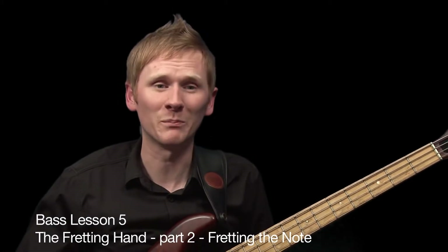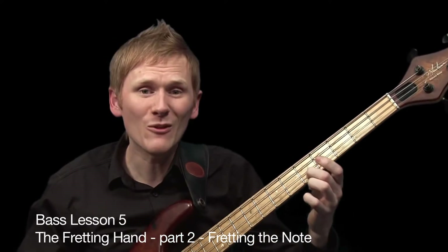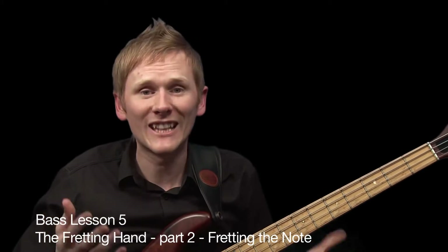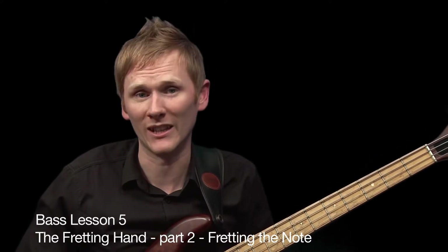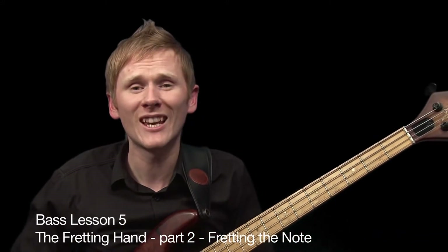Most newcomers to the bass believe that fretting a note is just a simple case of holding down the string anywhere in the space between the frets. Now don't get me wrong, this is partly true, but thinking and applying a technique like this can, in my opinion, only limit your development on the instrument. Good technique is essential if we want to move forward. Here's an exercise that really looks into how we fret notes and teaches you that being efficient is always best.